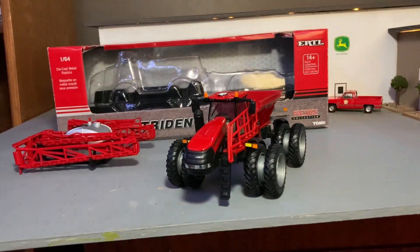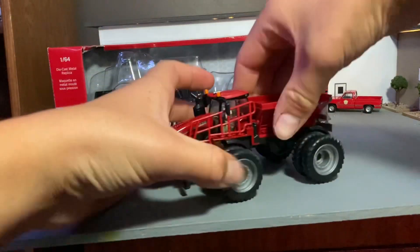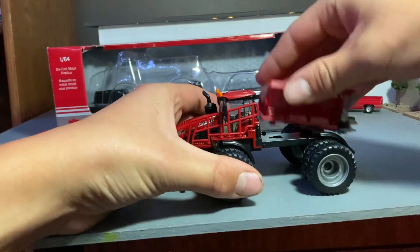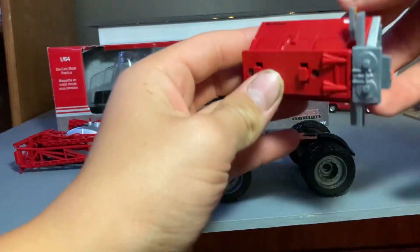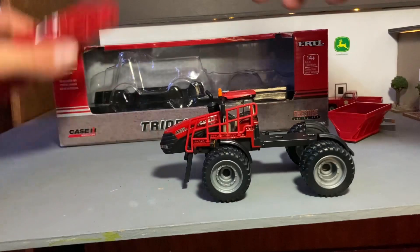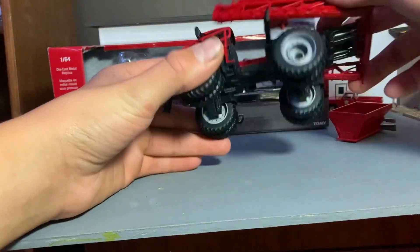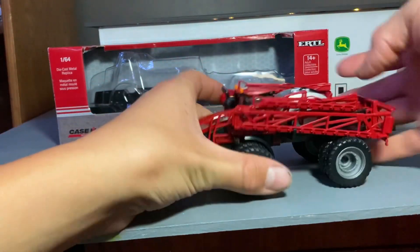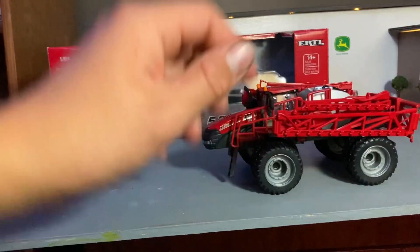Let's see if we can figure out how to get this spreader box off of here. I think it should — yep, just slides off like that. That's kind of nice. There's the spreader box. Let's throw this sprayer on there, see what this looks like. You just slide that up, and right up — boom, pops right down there. Pretty slick, pretty nice.